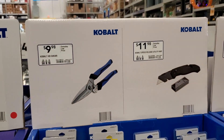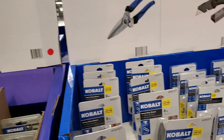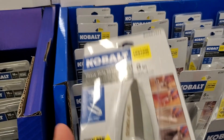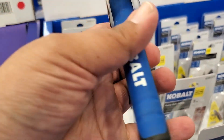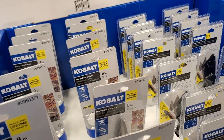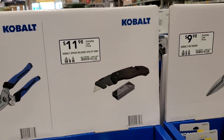Then we've got $9.98 and $11.98 with the blade. It's an eight-inch, three times the cutting power — feels really nice. All the handles are basically rubber. I think I bought one last year but haven't used it a lot.